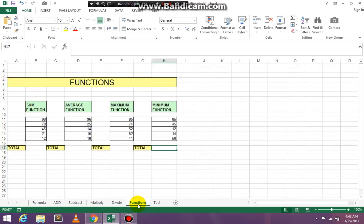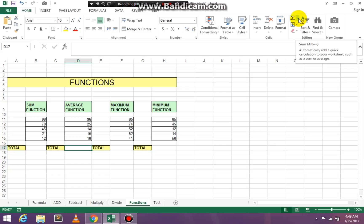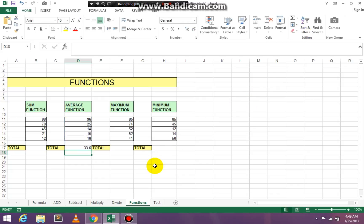Then we can go to Functions. The SUM function is the same as adding, so you know how to do that. Let's go over Average. In cell D17, go to the editing group, click the drop-down arrow for AutoSum, click on the command Average, and then press Enter on your keyboard for the result.